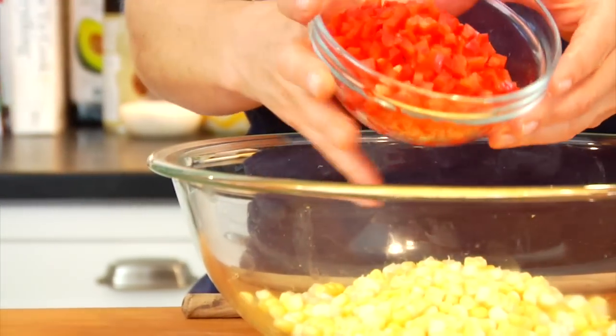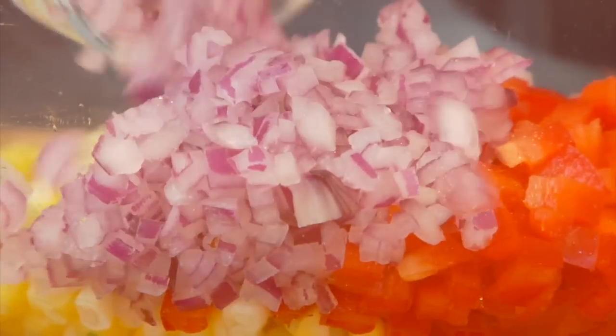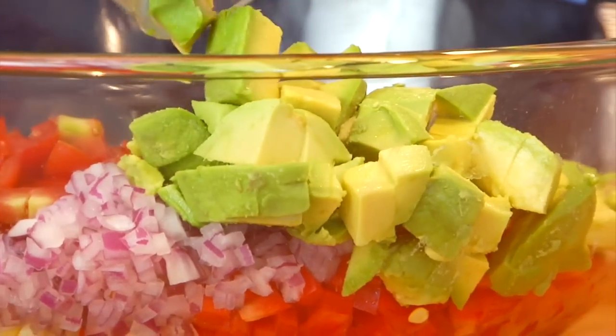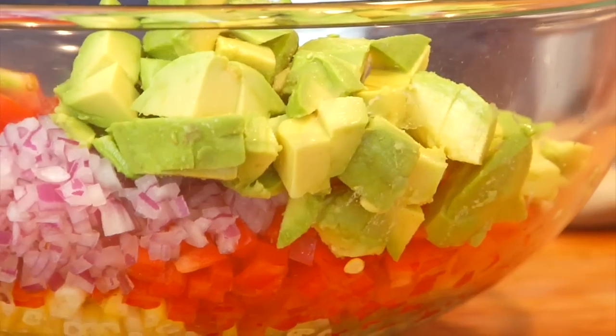Then on top of that, I've got one diced up red bell pepper, a small red onion diced up, one cup of quartered cherry tomatoes — another Jersey favorite — and one and a half cups of chopped avocado. Now this salad does not use any oil, so we're going to be getting all of the richness and those healthy fats from our avocado. You want to choose an avocado that is ripe but still firm — getting soft but not mushy, and definitely not too hard — because the softness of the avocado is what starts to make the salad nice and creamy.